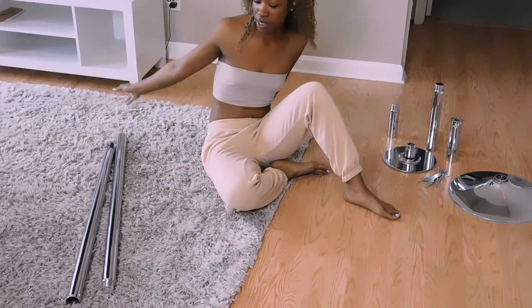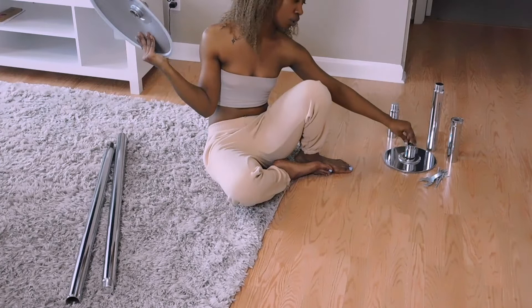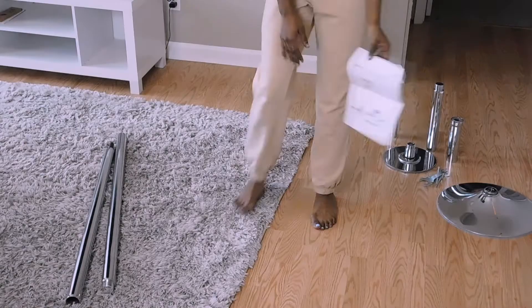Okay y'all, so this is all the pieces that it came with. I'm hoping that this is easy since it only came with like seven pieces. I'm pretty sure this goes on the ceiling, this piece goes on the floor, and then these go in between. I'm going to read these instructions.